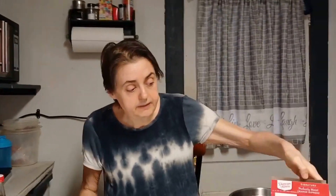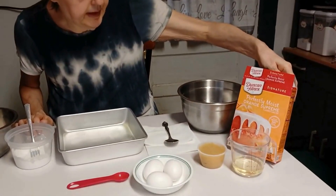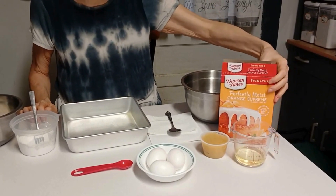It was a little sweet because of the glaze I put on it. I thought, well, what would happen if you put cream cheese in one? So I had the orange cake mix, and this just happens to be Duncan Hines — it's what was on the shelf, what was cheapest. That's what I bought.